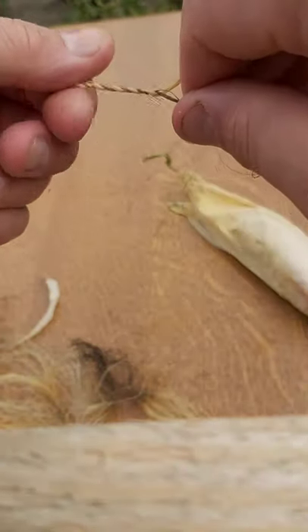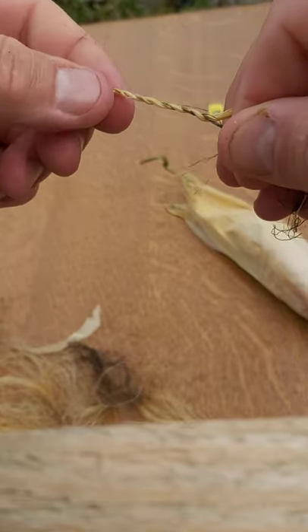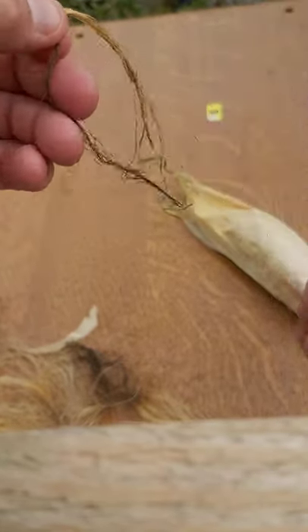So you can see we've got a bit more of an example now, and you end up with this nice, even twisted thickness cord.